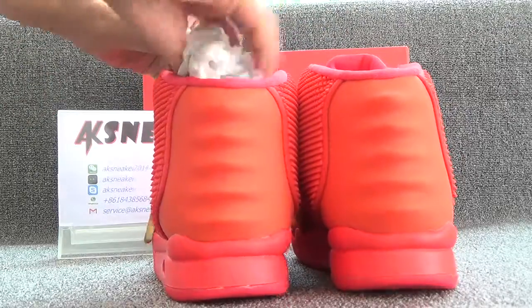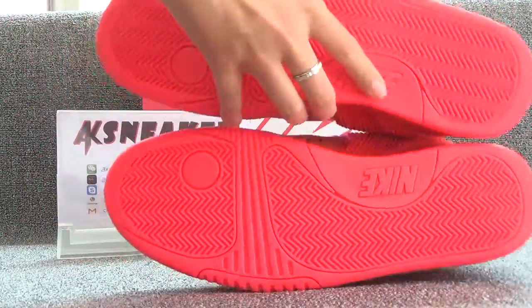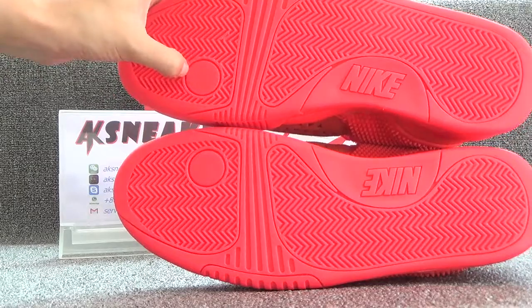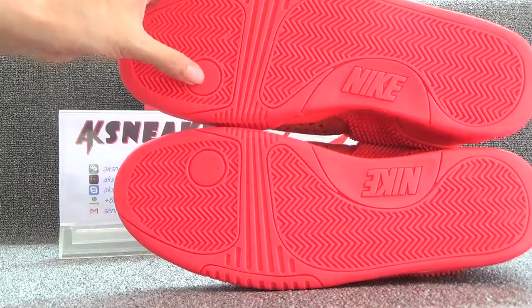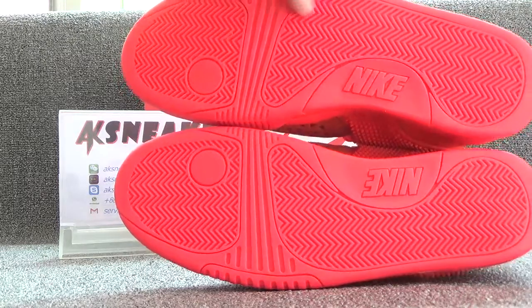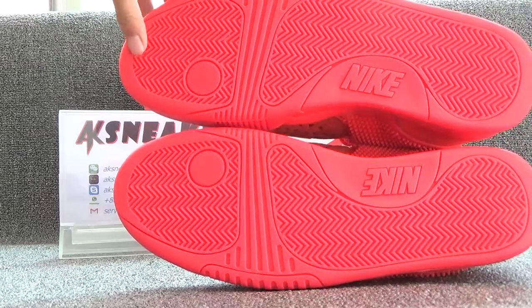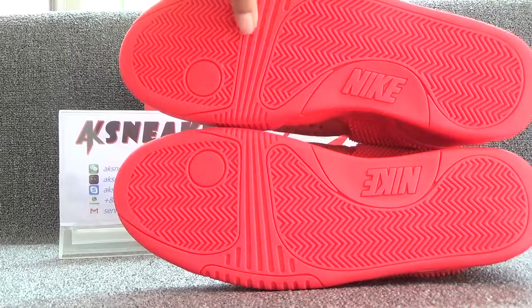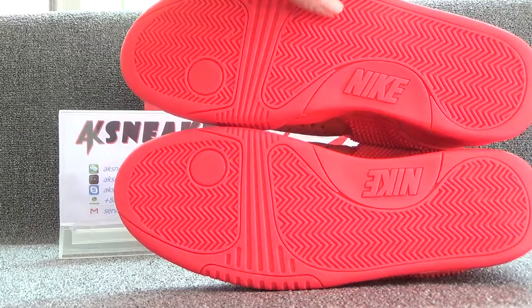Let's turn to the bottom of shoes. Here is a circle and Nike lettering. The bottom of the shoes is rubber material to prevent you from slipping.